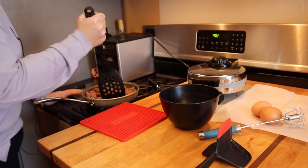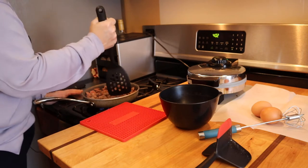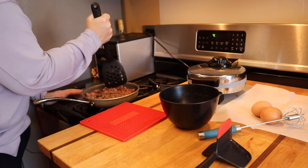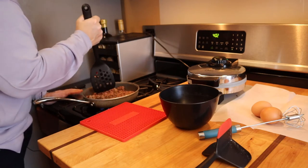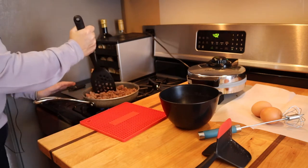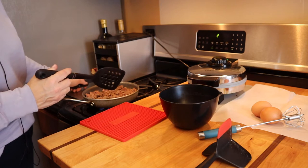One pound of ground beef and eight eggs — so that's four ounces of cooked ground beef and two eggs with a little salt — is going to make one waffle. Let me finish browning this and then I'll come back and show you the next step.